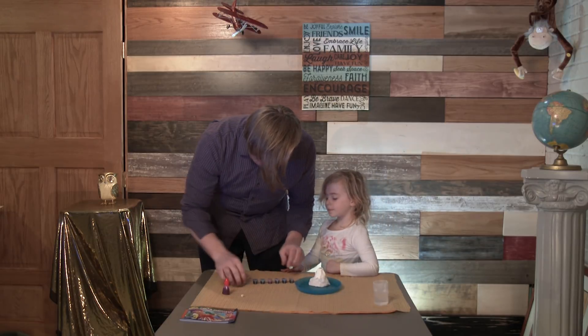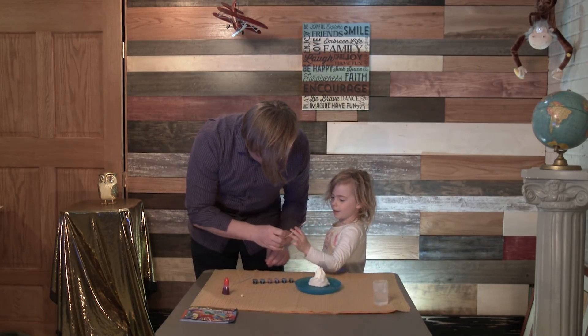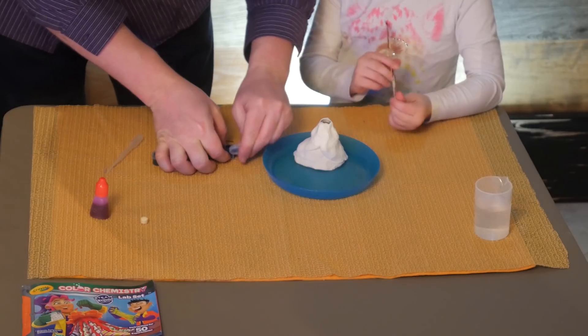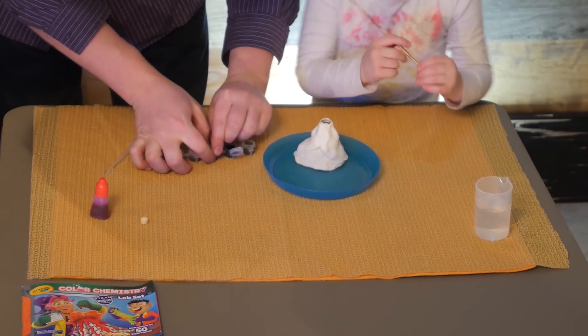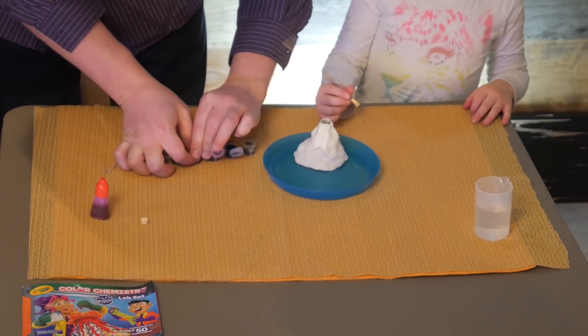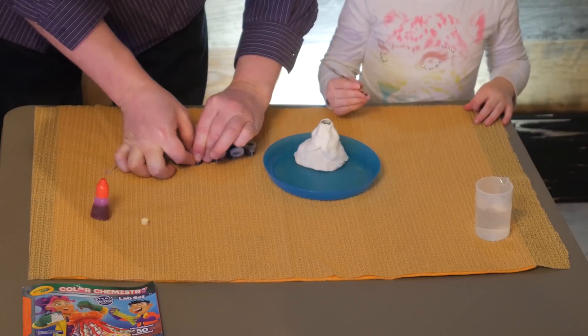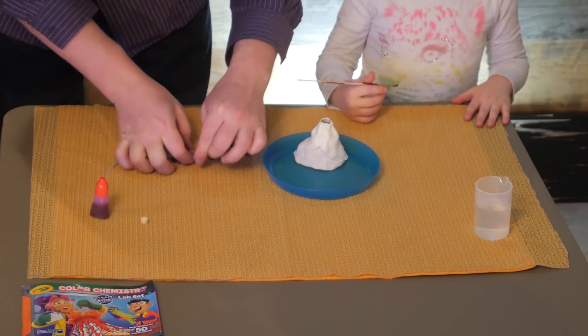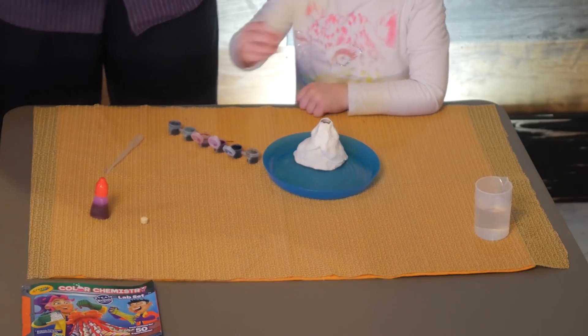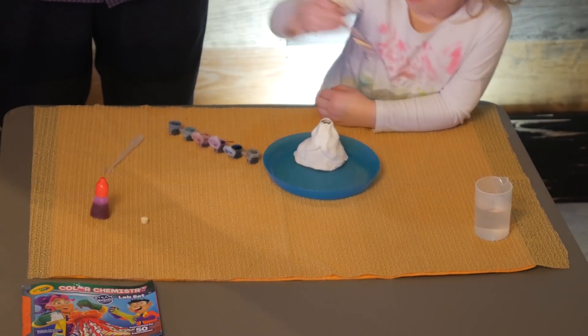Let's open these up. Hold the paintbrush. What colors are you going to use? Maybe red and brown, maybe a little purple too. Go ahead and use those colors — make sure to clean the paintbrush in between.